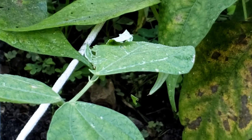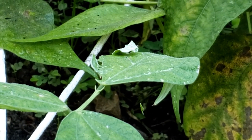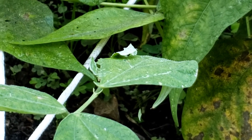Good morning everybody. I came out yesterday and today, and I've been finding leaf rollers, bean leaf rollers, in my beans of all places.